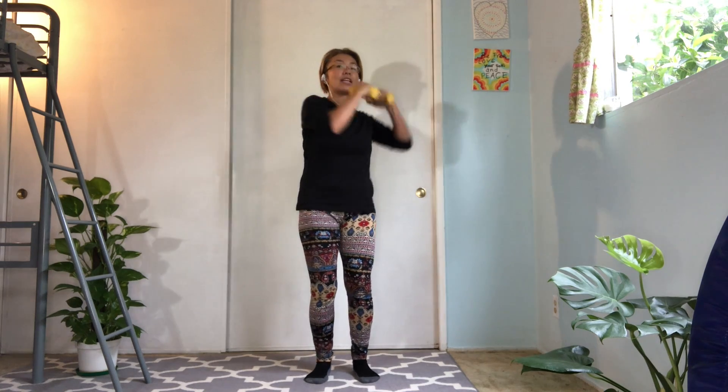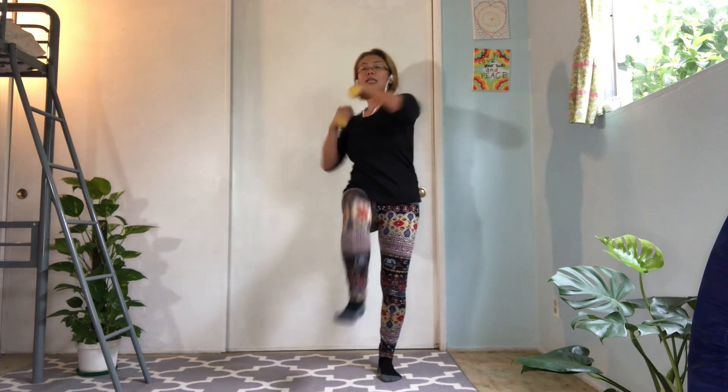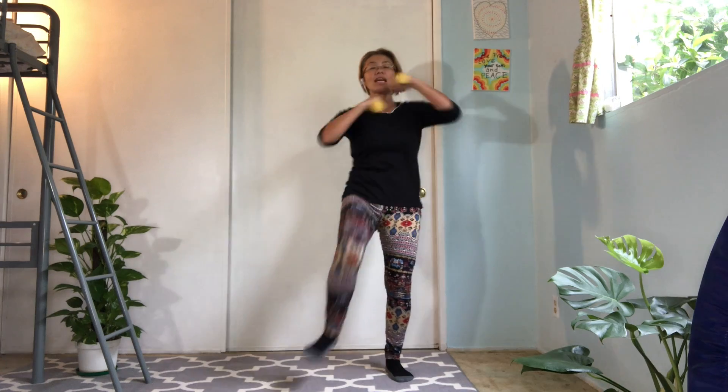Excellent. Bring your feet closer to each other, hips width apart. You're gonna go to twist, twist and knee up. Twist, twist, knee up. Twist, twist, knee up. Twist, twist, knee up.